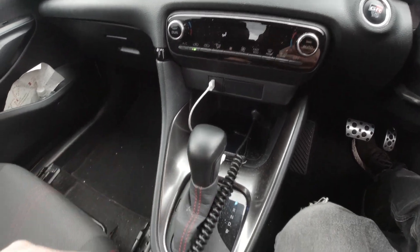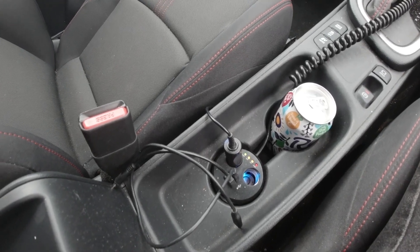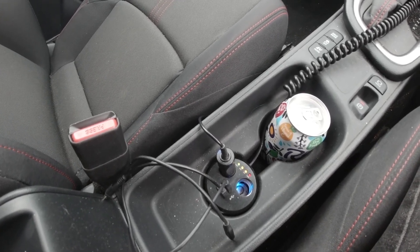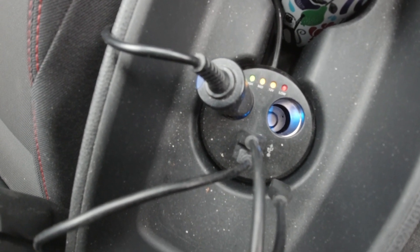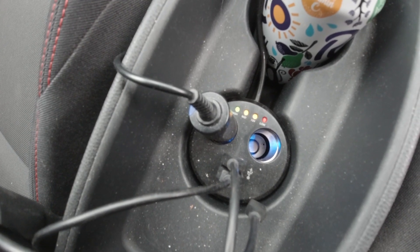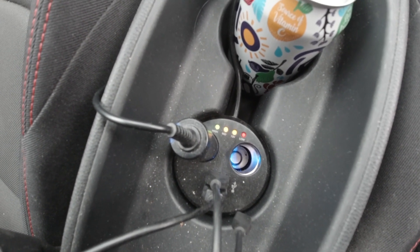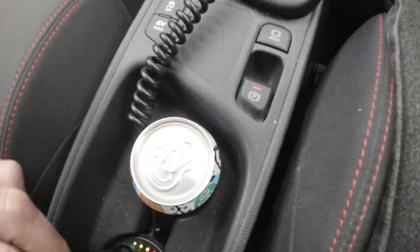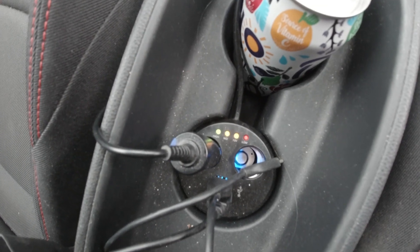I went and bought this little gizmo, made by a company called Ring, which gave me two extra USB ports and two power outlet ports. It also gives me a battery health monitor that checks the condition of your 12 volt battery at all times. As you can see, it's got a red light, two amber lights, and a green light, labelled low, 12 volt, medium, and high.